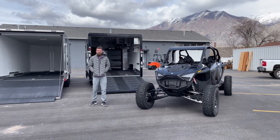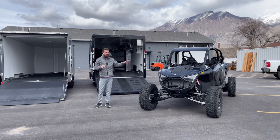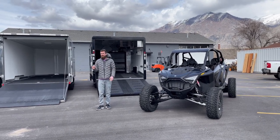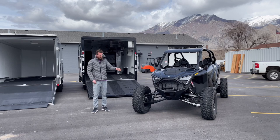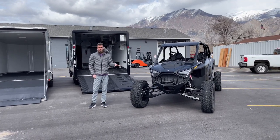Hey guys, welcome back to the channel. Today we're going to talk about the big flaw with the new Razer Pro R's and the super wide side-by-sides that are coming out, and your trailering options. This one is stock sitting here — we measured the tires outside to outside at 75 and a half inches wide, which is where this machine comes in at stock.